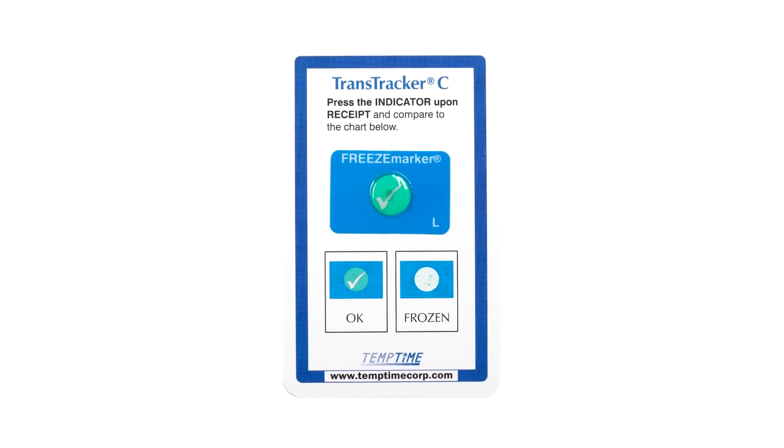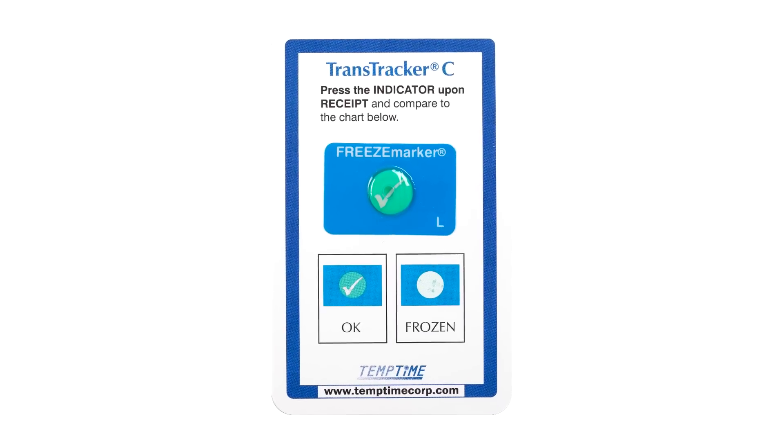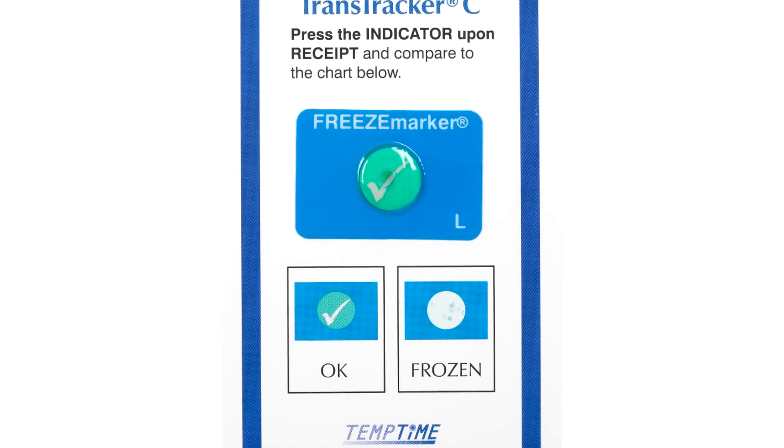The TranTracker C is a visible means to verify that the product has been maintained at the proper temperature and has not been exposed to freezing temperatures throughout shipment. The TranTracker C you've received looks like this: there's a small blue label with a green dot containing a check mark. In the middle of your TranTracker C there's a fluid-filled bubble or blister in the center of the blue label.